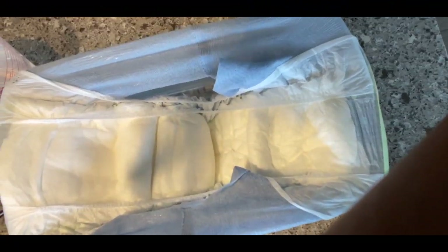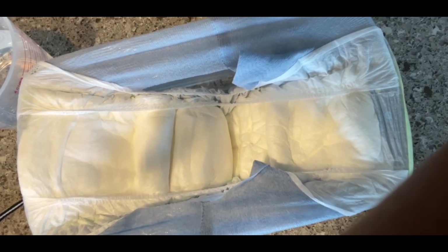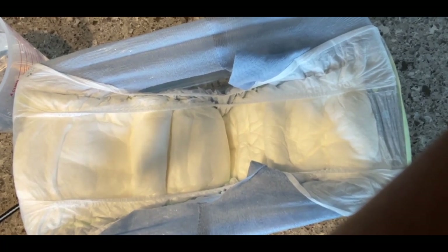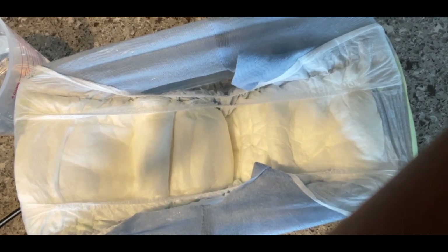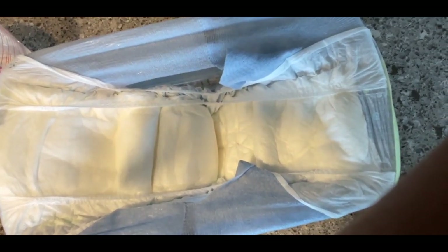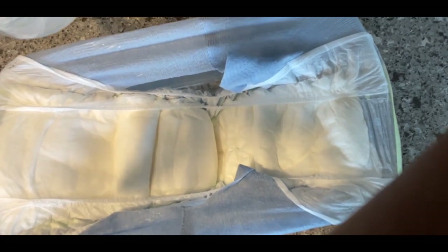Alright, so I'm going to begin with a steady flow — hopefully this will simulate actual usage. Because if you are wearing a diaper, water will not go from the front to the back, it will just go in one particular section. Let's begin with the two cups right now.